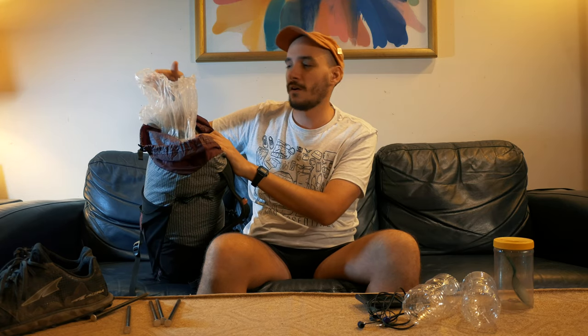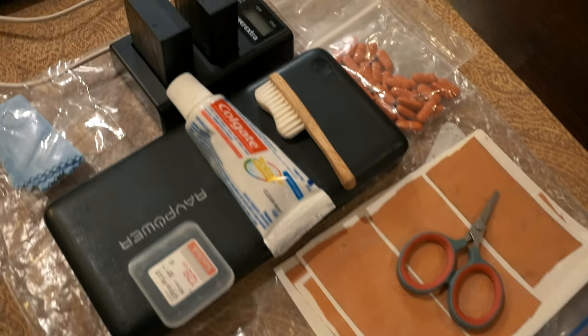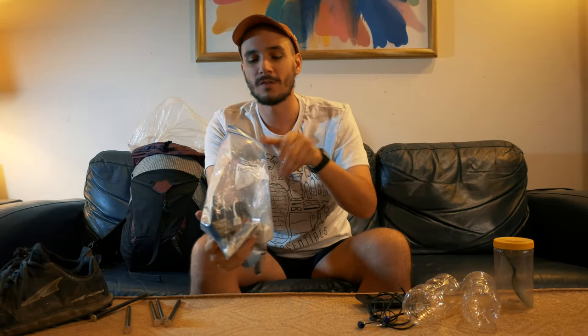On the inside, I keep just about everything inside of this waterproof bag — keeps all my stuff dry. First, we have my Diddy bag, or all of the small things. It's got all my electronics in it, and foot care, and teeth care, and all that good stuff.